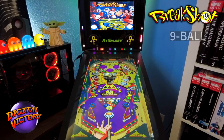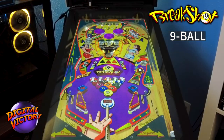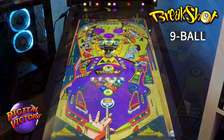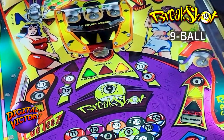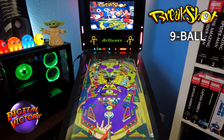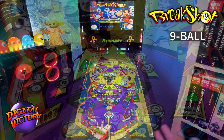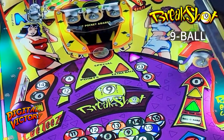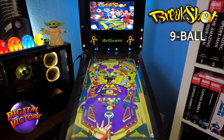In nine ball, you hit certain targets — loops, drop targets, and ramps — to sink balls one through nine in sequence. A fun feature during nine ball: hitting the center pocket collects a lit prize. Three prizes rotate in front of it — Points, Special, and Extra Ball. The light rotates continuously, but if you capture the ball briefly and shoot when Extra Ball is lit, you can collect it. I recommend watching for when Special lights up, since Extra Ball comes right after, then capture it for just a moment and shoot.